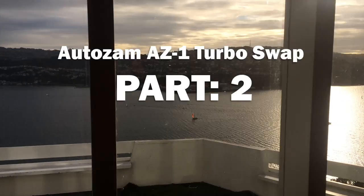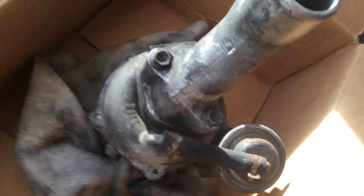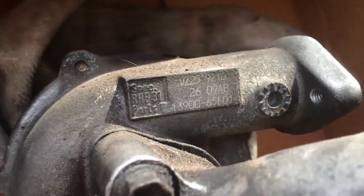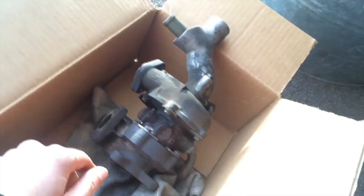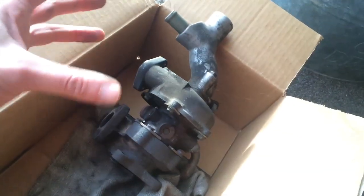Welcome back to part 2 of the Turbo Swap Adventure with the Ardozam AZ-1. Here is the stock turbo assembly. I have to take this piece off and connect it to the new one. I just wanted to clean this piece up and look at the stock turbo. It's a RHB-31 — the stock turbo from a Cappuccino or a Suzuki Alto Works. It's basically the same engine, same mounting and everything, just in the back of the car.